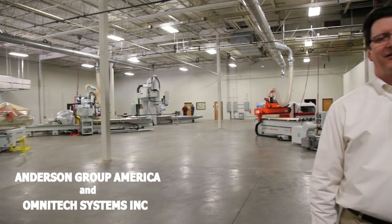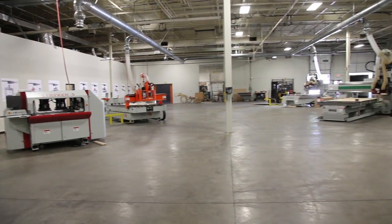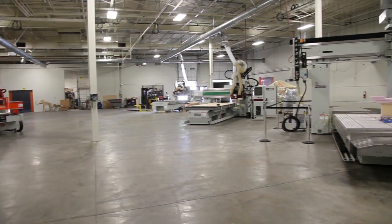Welcome to Anderson Group America and Omnitech Systems in Pineville, North Carolina. This 52,000 square foot facility is home to our transshipping warehouse, our million-dollar parts inventory, and 18,000 square foot showroom, where we have our current machines under power and ready for your demonstration.